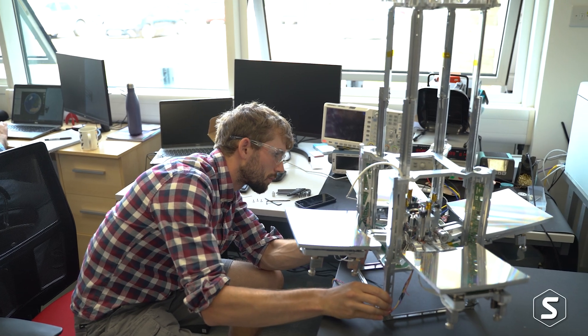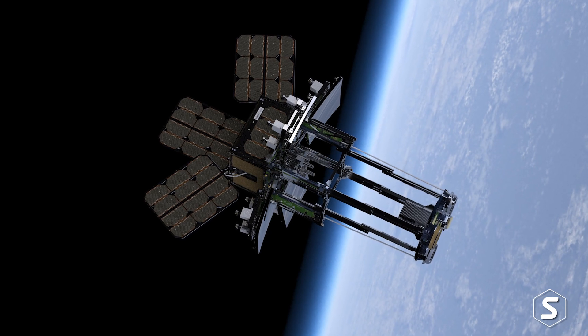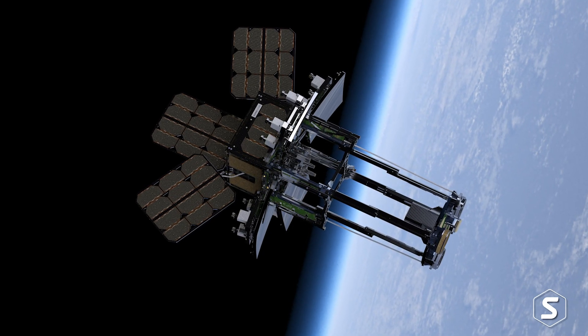I started thinking about this a long time ago because I'm an astronomer — I was interested in a telescope that could see evidence of life on other planets, planets that go around other stars, so very far away and very difficult to see. The idea was to use this technology for Earth observation, build smaller versions, and get it funded through commercial applications.